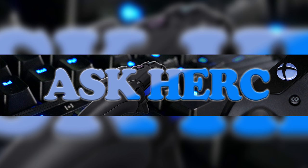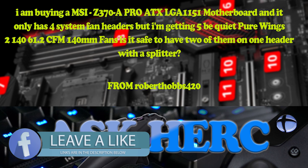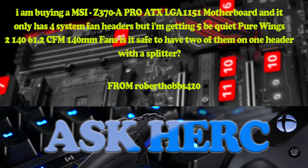The first question is from Robert Hobbs 420. His question is: I'm buying an MSI Z370 motherboard and it only has four system fan headers, but I'm getting five Be Quiet fans. Is it safe to have two of them on one header with a splitter?